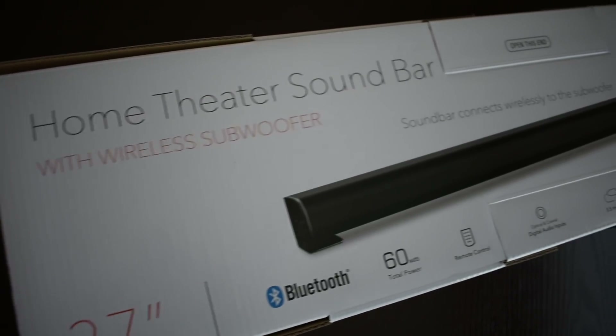Hey everybody, it's Mike with RCA and we're back with another unboxing. Today we're going to unbox the RCA home theater sound bar with wireless subwoofer. The model number is RTS7113WS. Let's get into it.